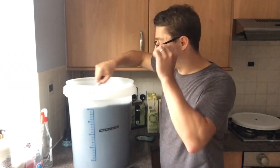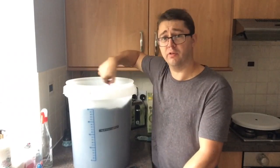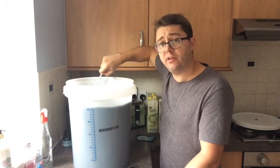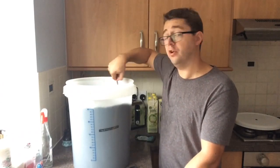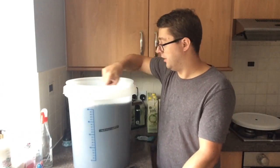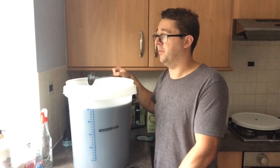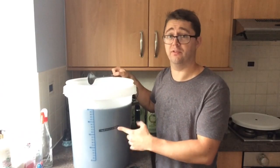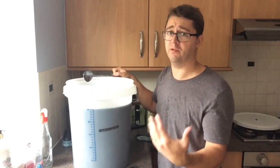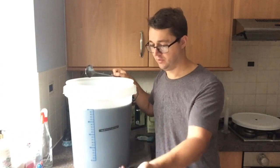In terms of the different yeasts you can get, Still Spirits do a really good range and I always stick with the Pure because it gives you the best quality distillate in the end. But depending on your situation, circumstances, and fermentation conditions, they do a few different types. They even do one - I can't remember what it's called - but it will ferment this in like 24 to 48 hours, which is insane. You can also get one that's really high temperature tolerant, so if you're fermenting in really high temperatures that's probably the one for you. But if your room temperature is just around 20°C, then stick with the Pure.